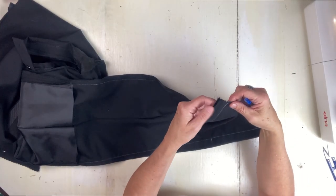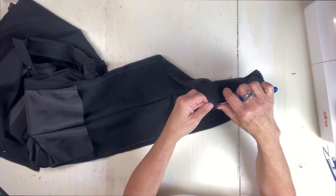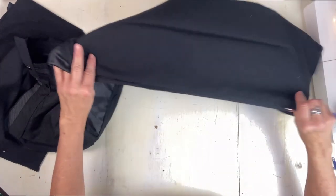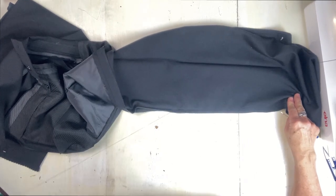Now I'm just going to take out the original side seams — the outseam and the inseam. I love when the stitching comes off so easily like that.